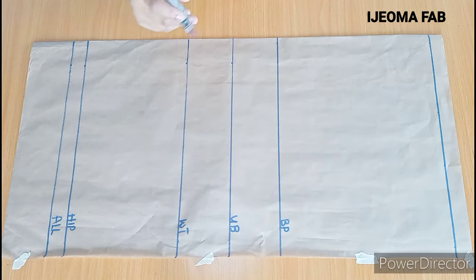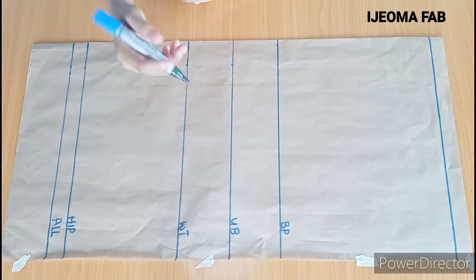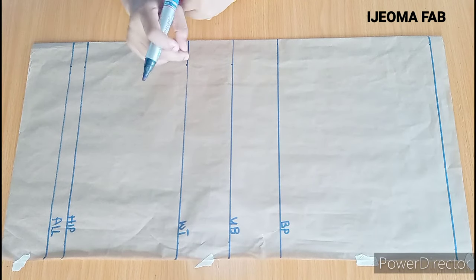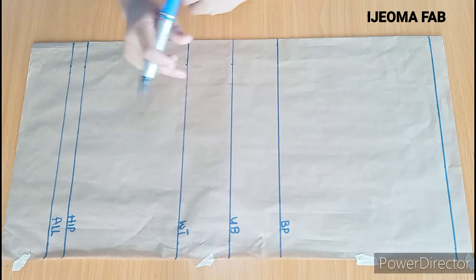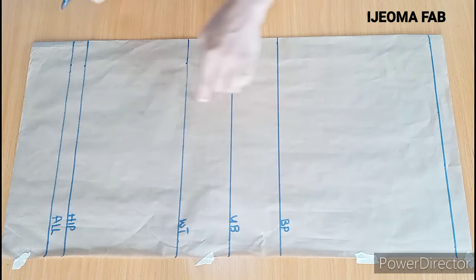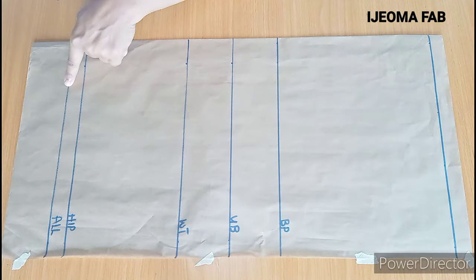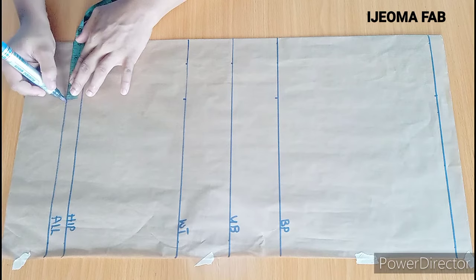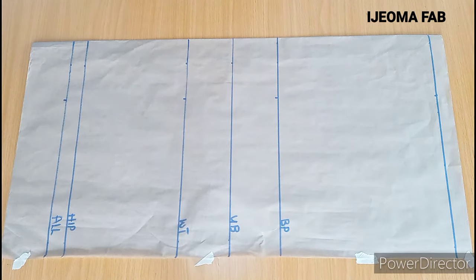The first thing I'm going to do now is to input the bust point measurement. The bust point measurement I'm working with is 7 inches divided by 2, which gives me 3.5 inches, plus half inch seam allowance — so that will be 4 inches. I'll be marking 4 inches from this shoulder line all the way down to this point.